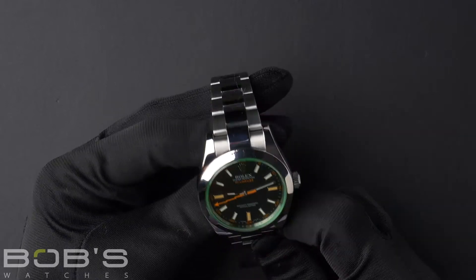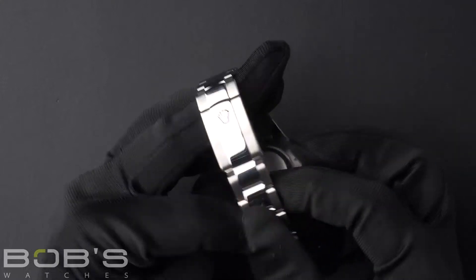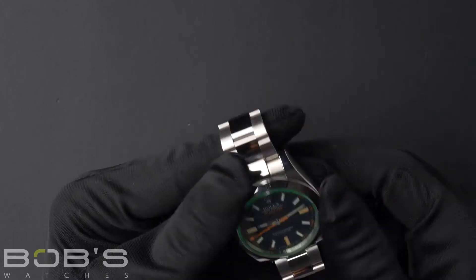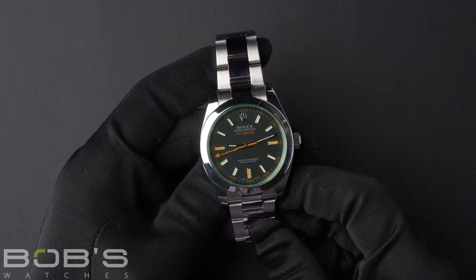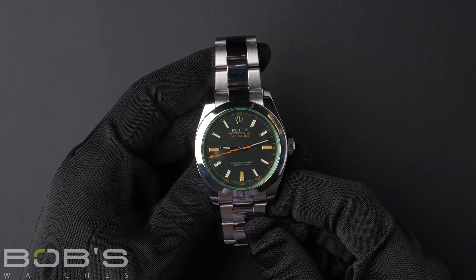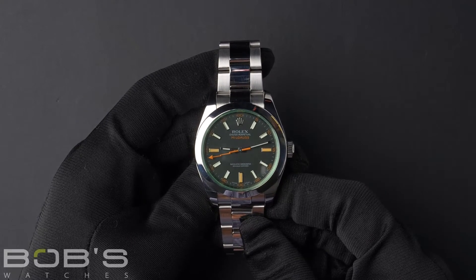The characteristics include a stainless steel Oyster bracelet with an Oyster lock clasp. The dial is black with luminescent hands and hour markers, with orange markers at the three, six, and nine positions, as well as an orange lightning bolt seconds hand.